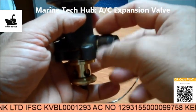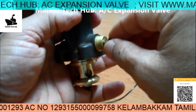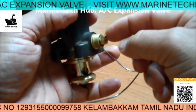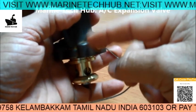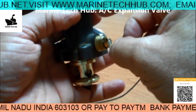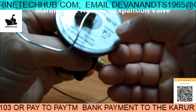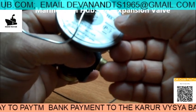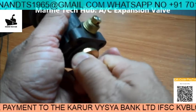When you rotate this, the spring tension will be adjusted. Normally for Freon 404A, it is 26 mm. You can see this when I open it.